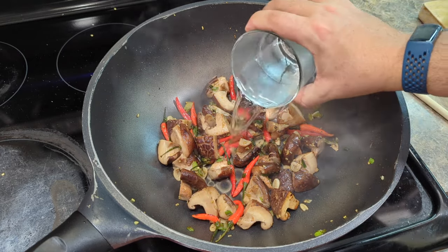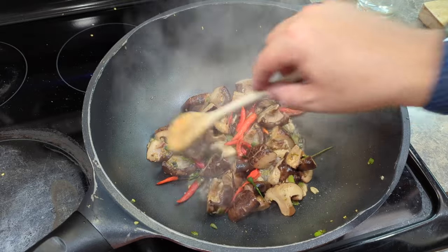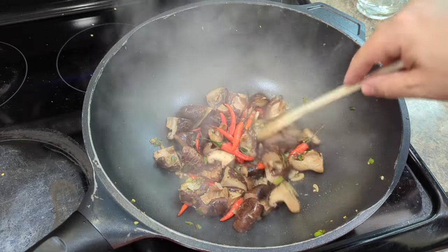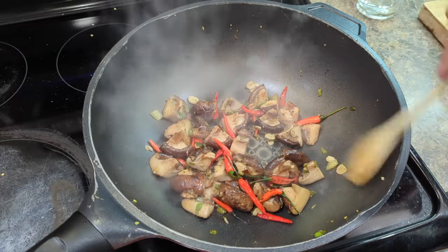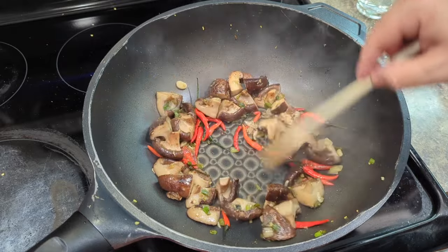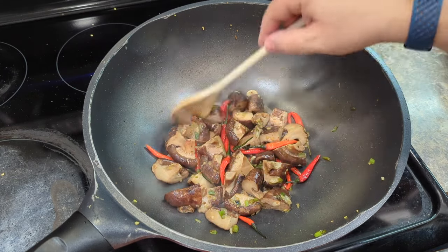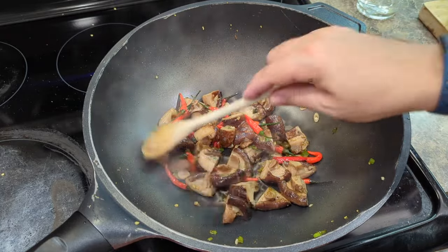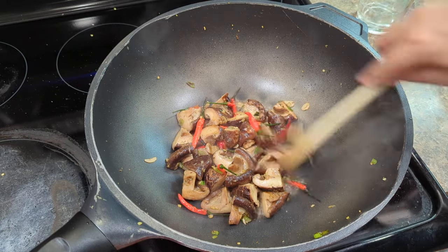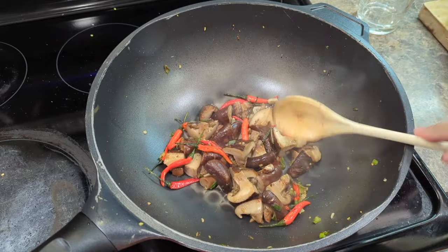I'm going to do a fifth steaming round. Every time I do those little rounds of steaming, you see the mushrooms get a little more glossy and a little softer. They're releasing so much aroma — this smells beautiful. In total, we've been here for maybe five minutes or so, so this is not something that takes a very long time. The bottom of the pan is dry again, everything looks nice, nothing looks or smells burnt, and these mushrooms are soft and beautiful. After six rounds of steaming, we're now at about seven minutes.